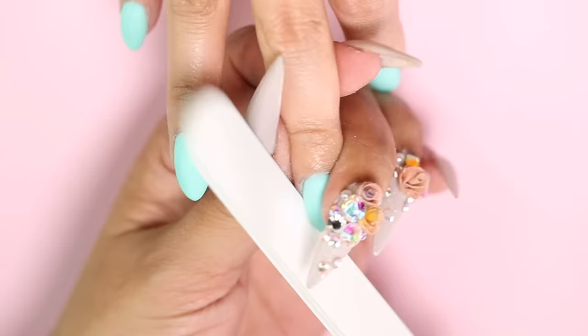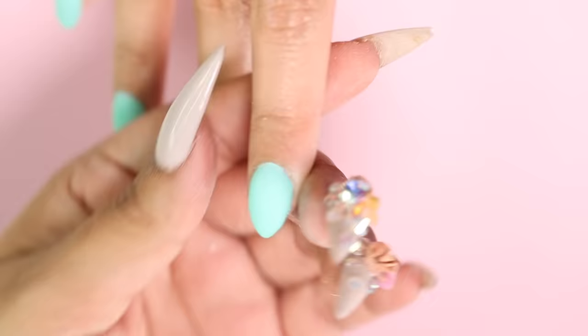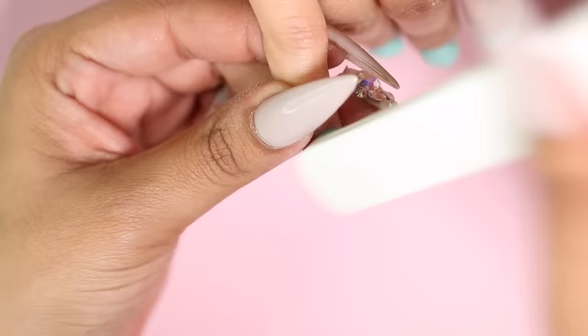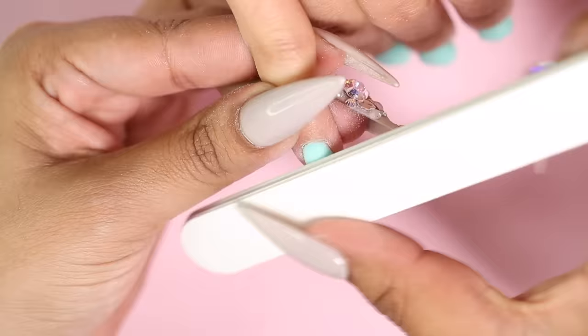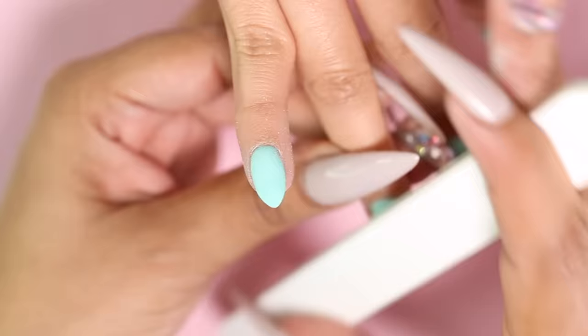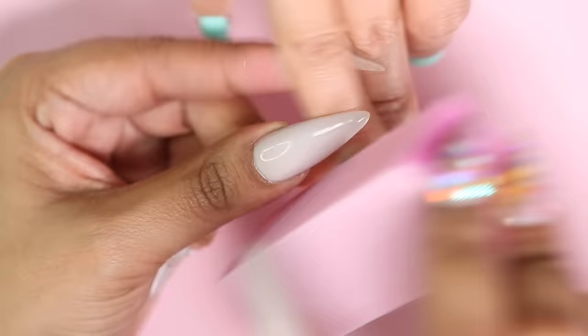File, shape, and buff. As many of you have requested, I won't be using my e-file today — only my medium grit hand file and a buffer block. I like to start with shaping the side walls and free edge, and then I go back and file the surface of the nail. I like to focus on the area around the cuticle and shaping the apex, then I'll focus on the sides until I'm happy with the nice round shape. Now I'm going in with my buffer just to smooth out the nail.